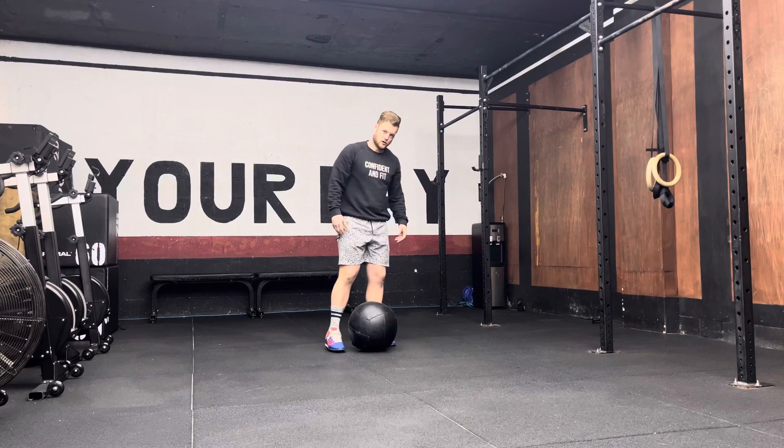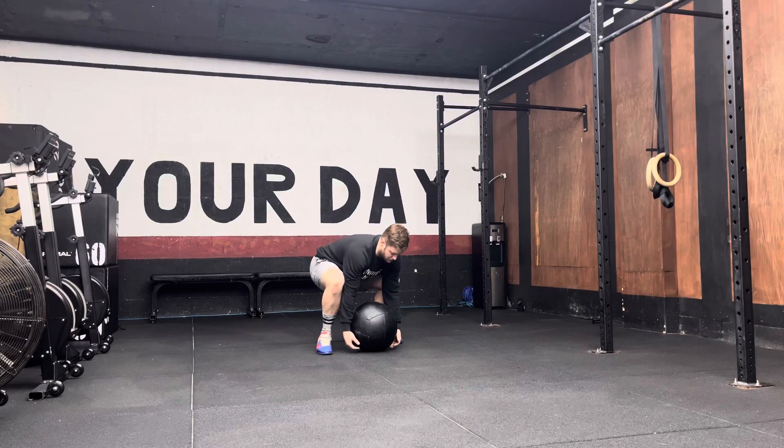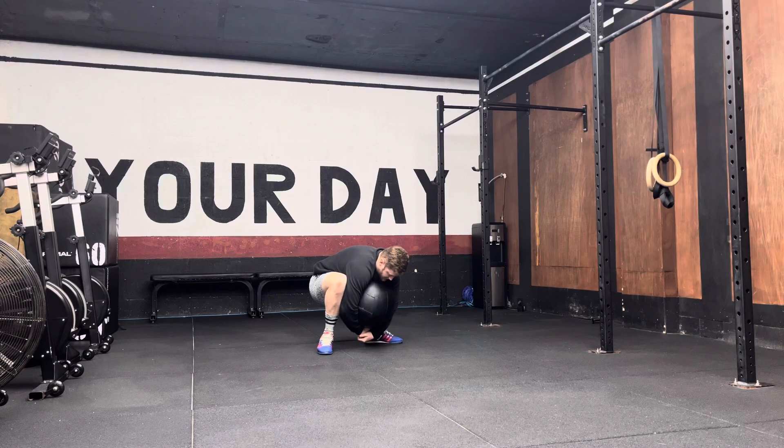With this exercise, you're going to grab yourself a med ball. You then want to hug that med ball around your back as much as you can while you sit in a squat position.